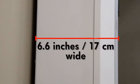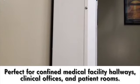The slim 6.6-inch, 17-centimeter profile takes up minimal space when installed in a medical facility hallway, clinical office, or patient room.